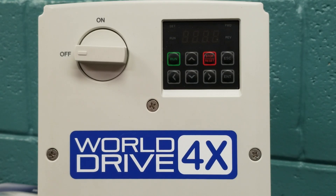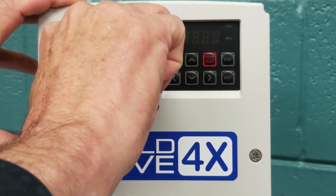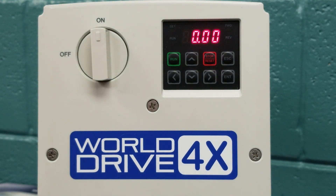Today we are going to demonstrate basic drive setup for the Worldwide Electric 4X VFD. We have unboxed our unit and have it sitting on the table. Once you get the unit out, you will see an on-off selector switch. The unit will be in the off position — we must turn it on, and then our keypad will light up.